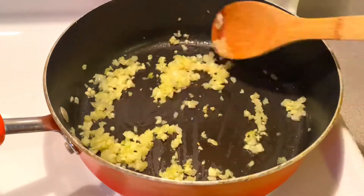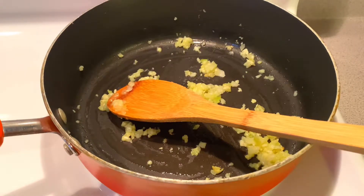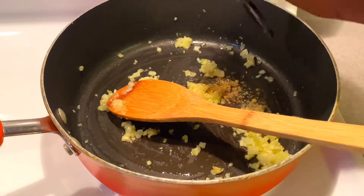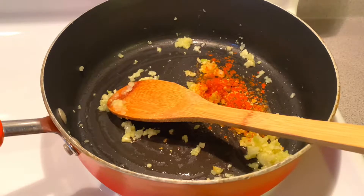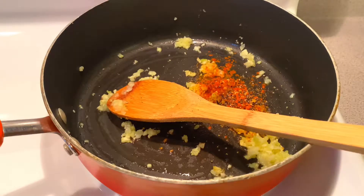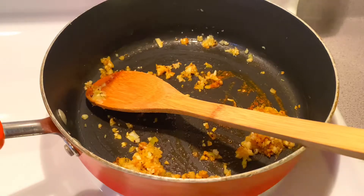Then I'm adding black pepper and ginger powder. I'm adding all of this now, before the broth and coconut milk, because it gives more flavor letting them fry a little bit first. I am not adding salt yet because I'm going to add my broth and the squash, then blend everything — and I don't want it to be over-seasoned or too salty. Salt can easily ruin everything, so I'll add it much later if needed.